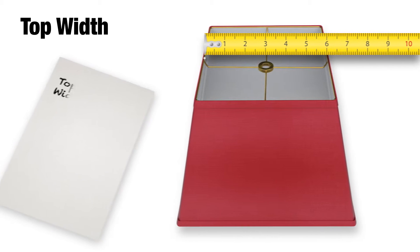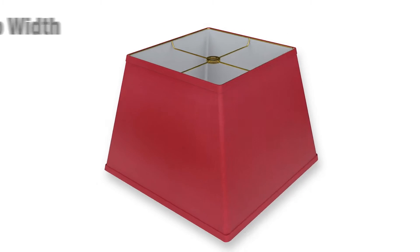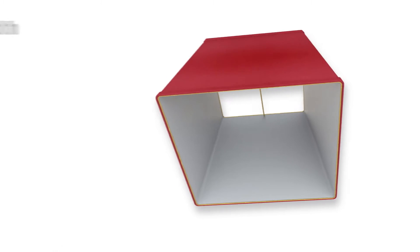For this particular lampshade, the width measurement is 6 inches. Now we're going to do the same for the bottom, measuring across the bottom square frame of the lampshade to get the bottom dimension, which is 14 inches in our sample.